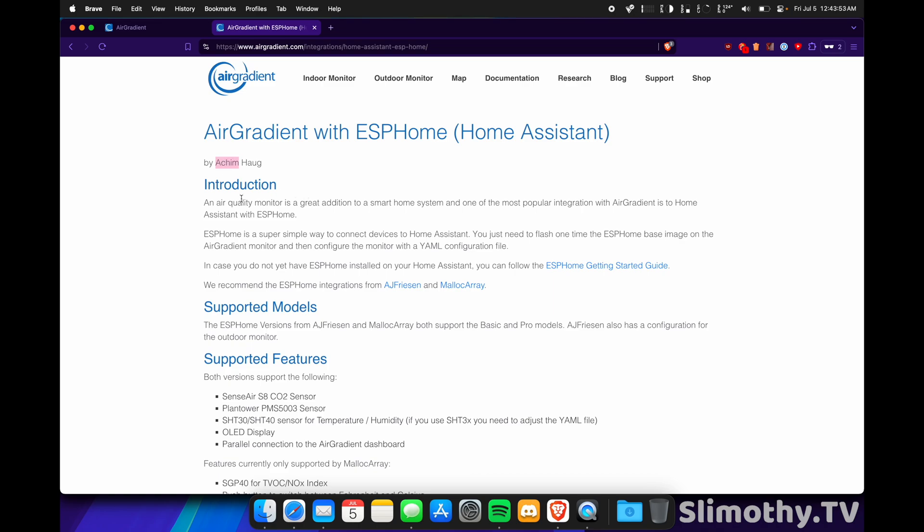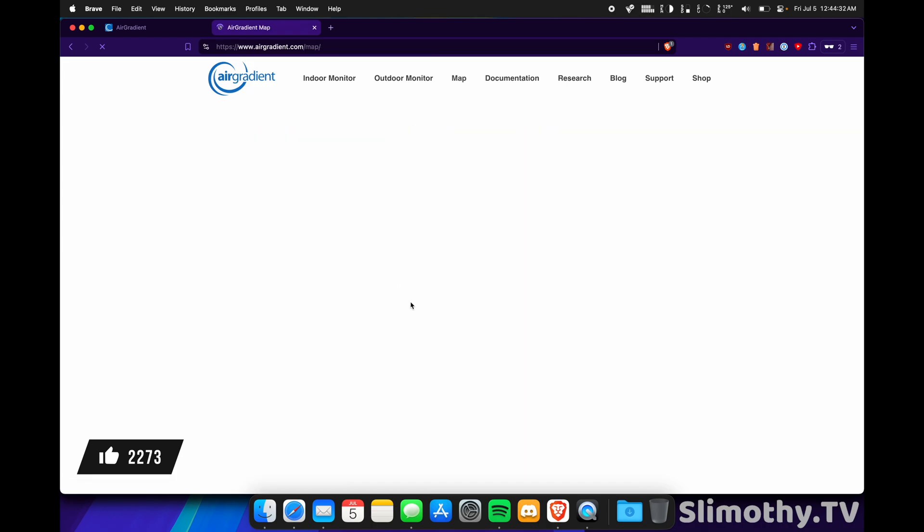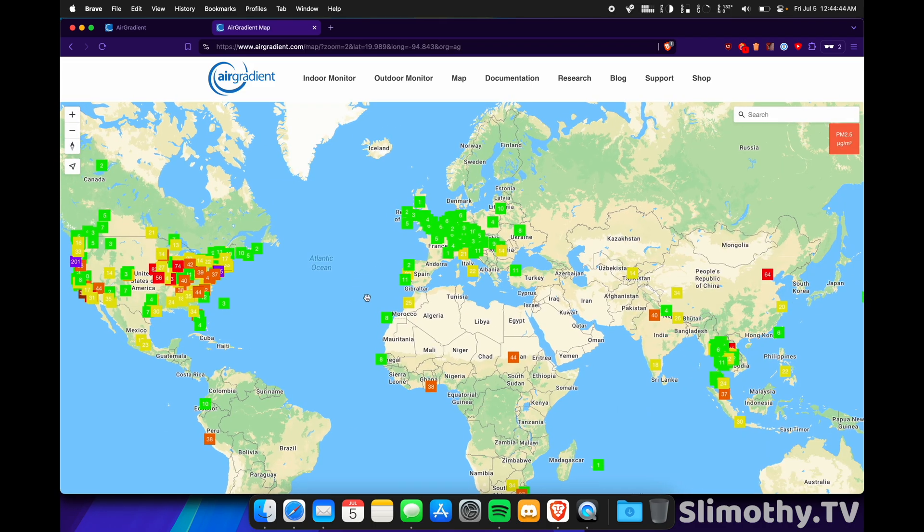These air quality monitors do work with Home Assistant if you have them updated. I've been working with Achim — I think he's the owner of AirGradient — and he's been super helpful whenever I had a question. He seems very passionate about air quality monitoring, and it doesn't seem financially motivated like some other companies. AirGradient seems more in tune with the people and actually cares about helping people understand that air quality really matters, whether indoor or outdoor. They also have a map on their website showing sensor locations that will improve as more people install them.